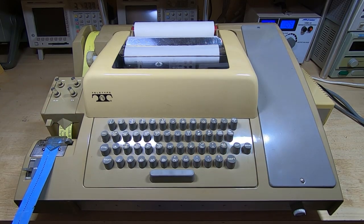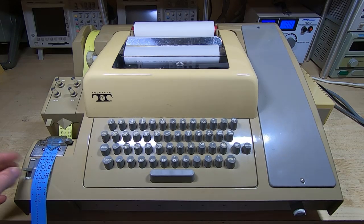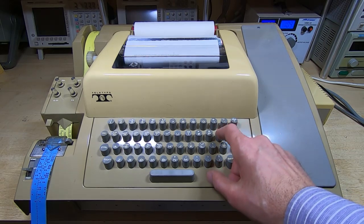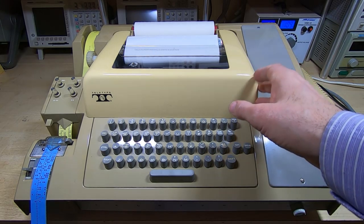It'll punch anything I type or anything that's sent to it from the remote machine, and I can read the punch tape. So that's in local mode. I'll zoom in so you can see the text being printed, and then I'll send the file from the remote machine.